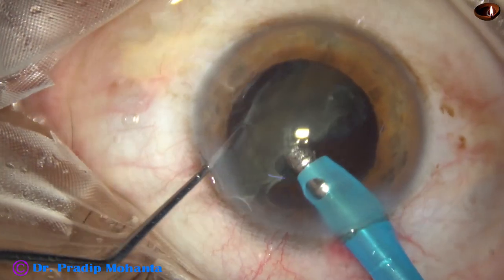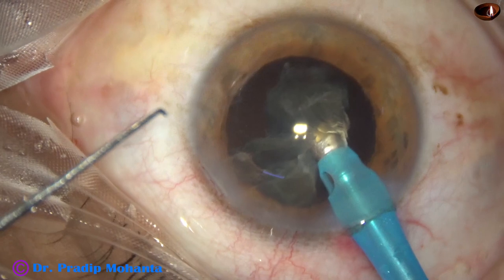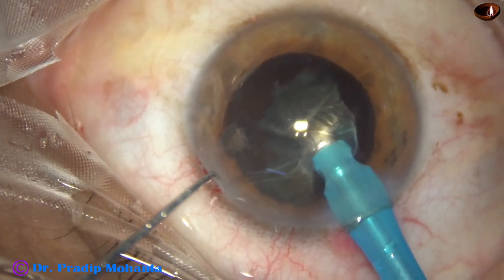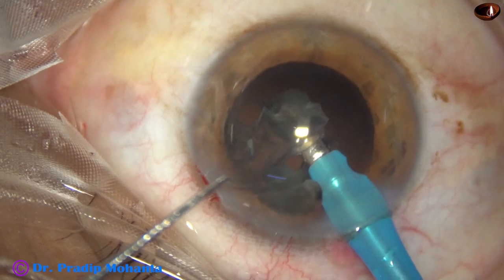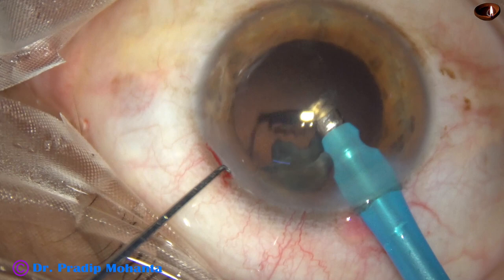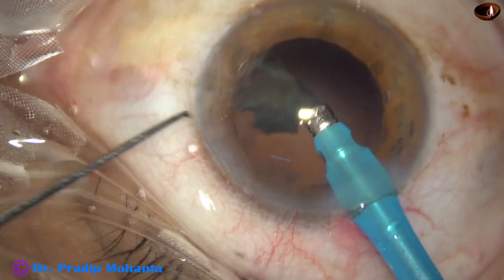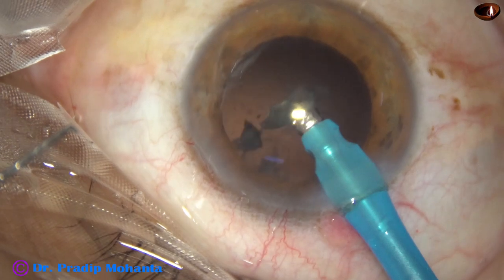This is a very leathery cataract with very sticky material — it does not tend to divide into pieces. This is diabetic cataract: the lens fibers become very sticky and very difficult to crack. The pre-chopper helps greatly in such cases. The pre-chopper used here has been designed by Dr. Sohail Irfan Khan of Nanded, Maharashtra, India — a nice device for such cataracts.